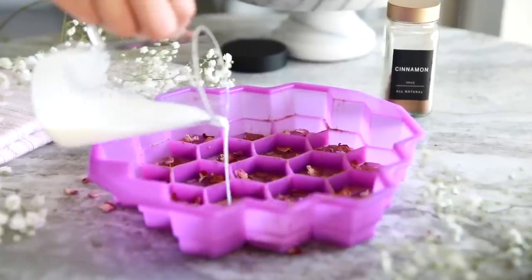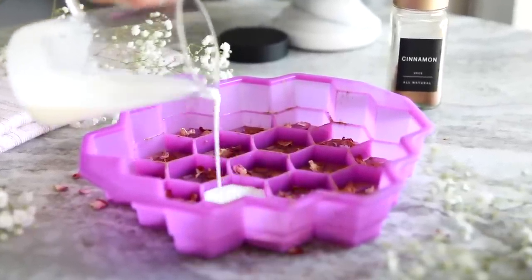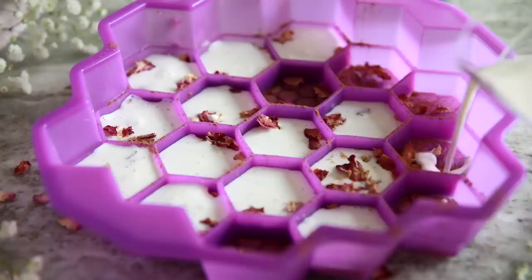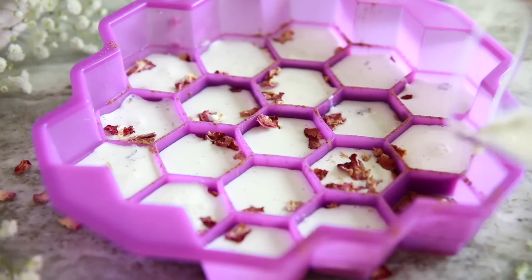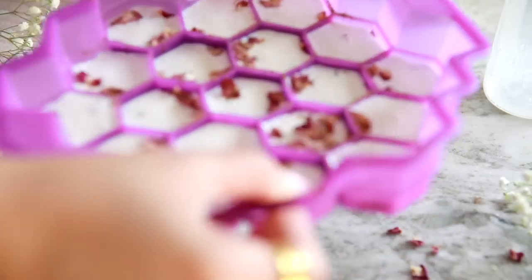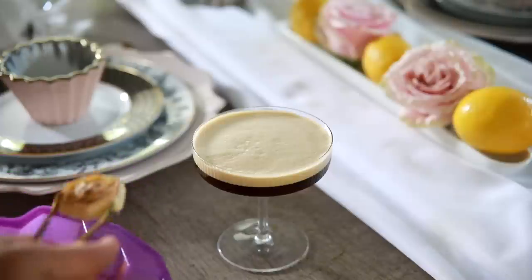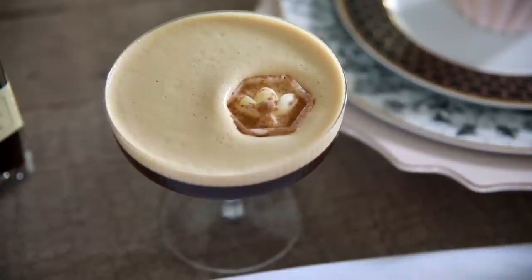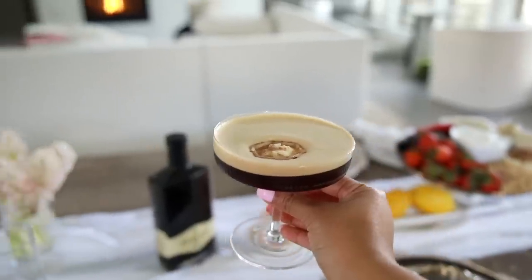There are two tricks to making the perfect espresso martini. One, use large chunks of ice, and two, shake it vigorously for at least 30 seconds — my arm got a little workout, but it is totally worth it because shaking is what gives it that delicious foam. I like a little drizzle of cream and cinnamon, so I made custom ice using a mold with edible rose petals, cinnamon, and vanilla sweet cream, frozen overnight. As you sip, it slowly melts and keeps your martini cold. Definitely pick up Mr. Black for your next martini.